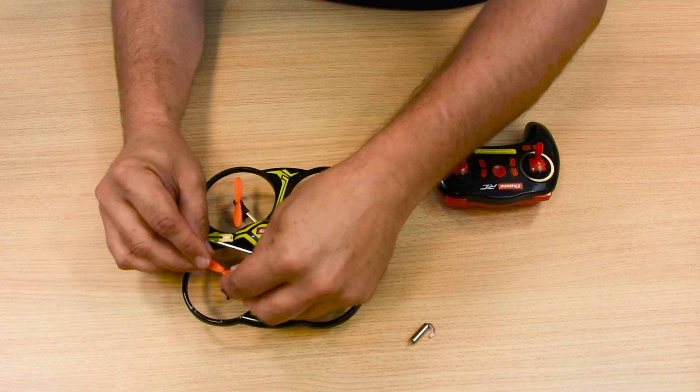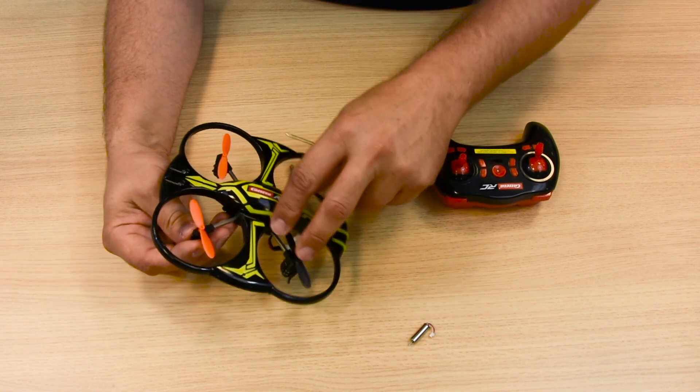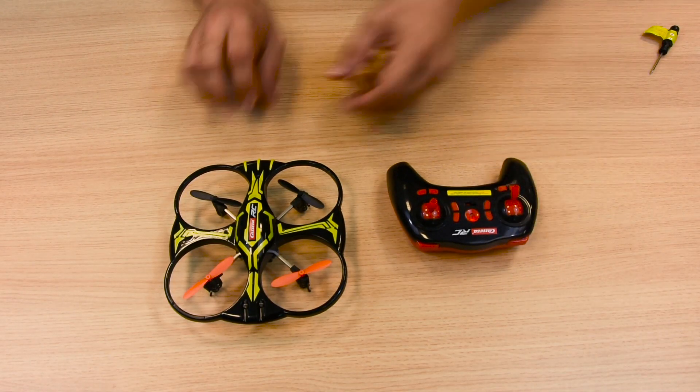If you are replacing several engines at the same time, please make sure you mount the rotor blades in the right order. Test to ensure the quadrocopter is functioning correctly.